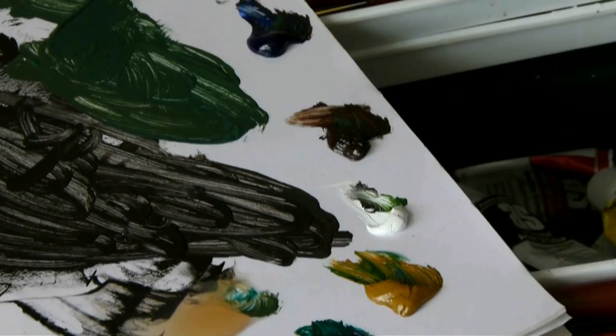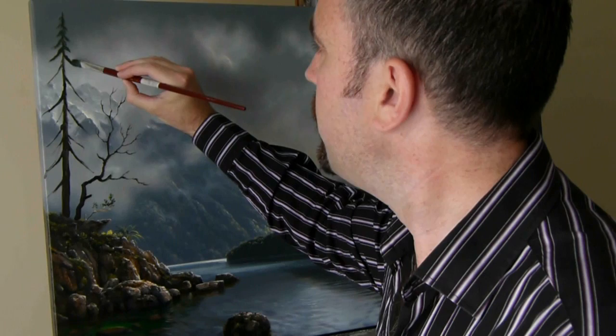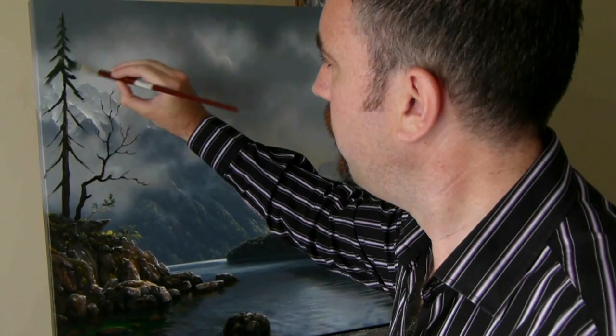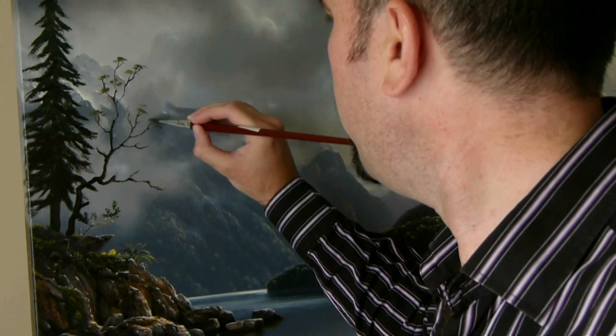I've added some phthalo green, yellow ochre, and a little bit more ultramarine blue to my dark shade here, and this is for painting my foliage. Just gently using the side of the brush, and the flat areas when I want more paint to come off. Now having lightened my leaf shade a little, I'm starting to add foliage to this beech tree here, just very gently dabbing on the paint.